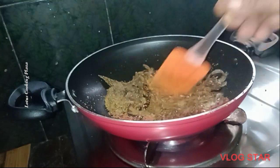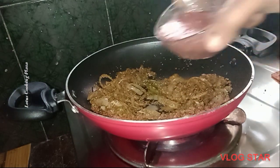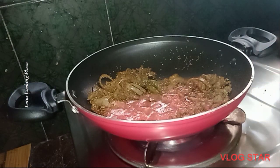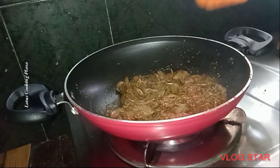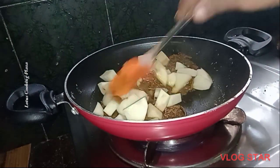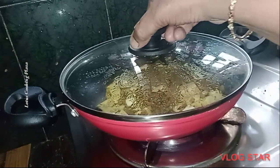We will put the tomato on top. We will add all the tomatoes on top. The tomatoes at the bottom are prepared. We can mix a bit more and mix it in the ingredients.